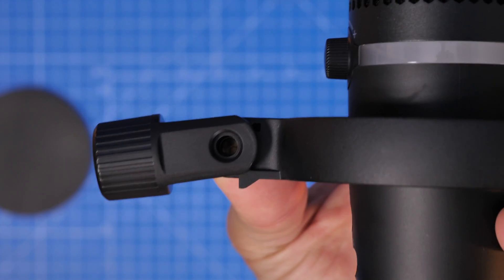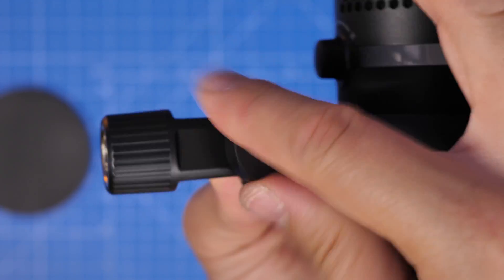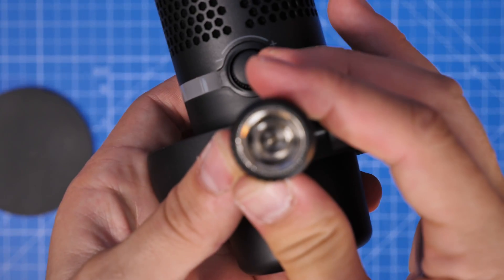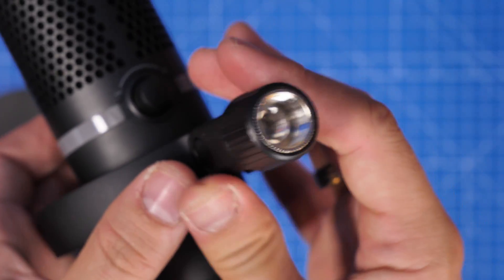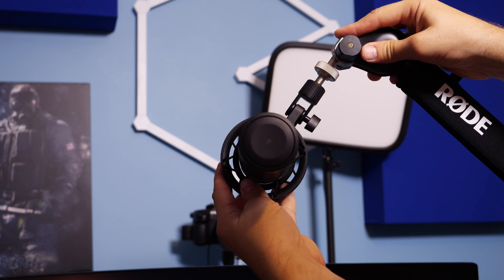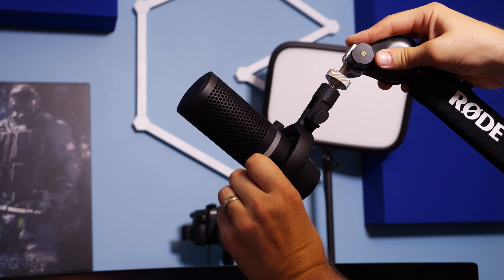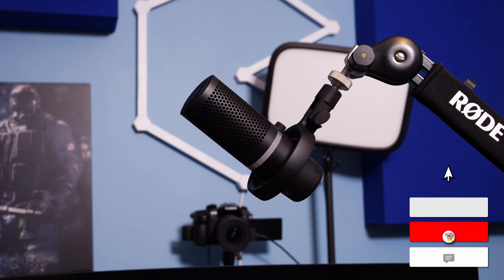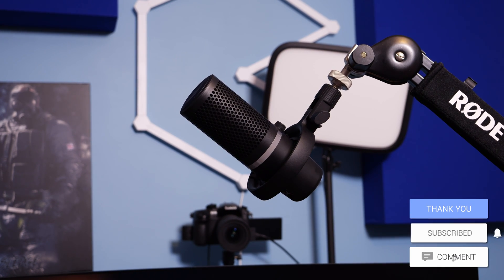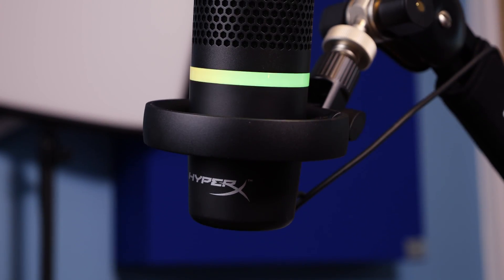Getting a good quality boom arm can make a difference — cheap ones can allow for knock sounds and noises. You also need to be able to adjust the microphone into a position where you can get it close to you. I've got a Rode PSA 1 Plus here for demonstration purposes; it basically just screws in and tightens up. Then you need to adjust it so that you can talk into the front of it, because that is where the sound is being picked up. This microphone has two polar patterns which I'll talk about more in a minute — one mode captures from the front and the other picks up surrounding environmental sound.